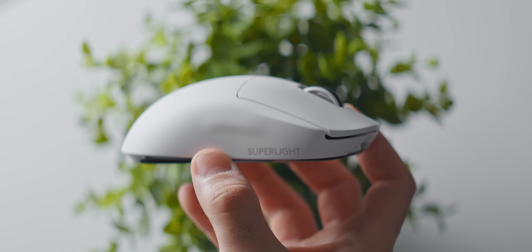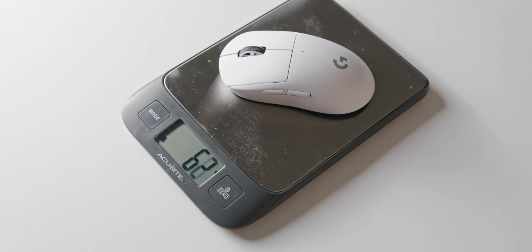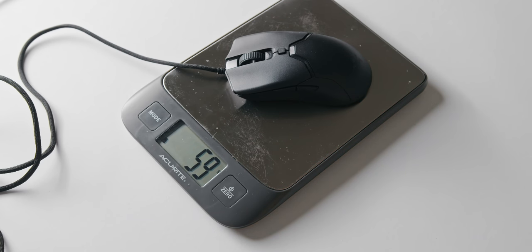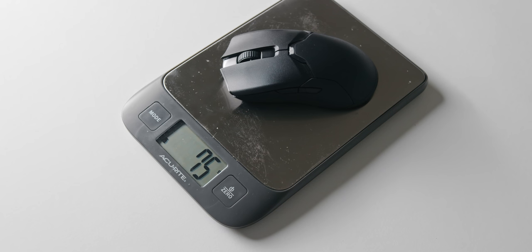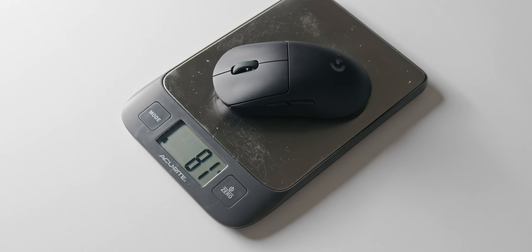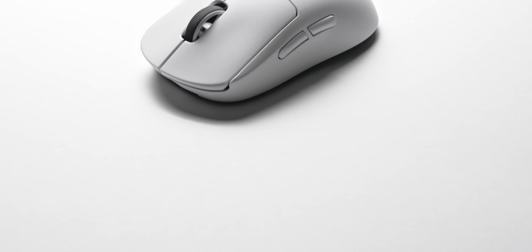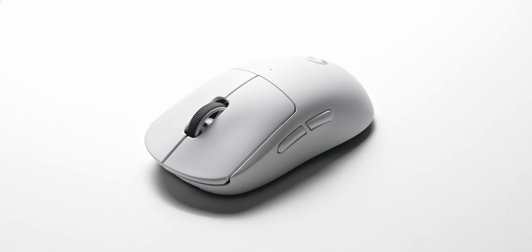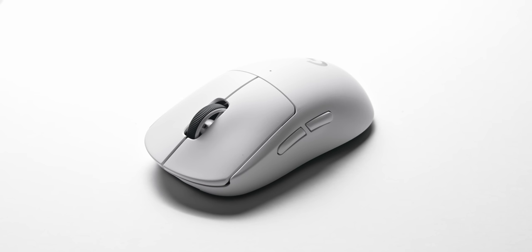Now let's talk about the weight. Logitech is advertising this as a sub-63-gram mouse. My model comes in at 61 grams out of the box and just 59 grams when removing the USB cover on the bottom. This means it's about the same weight as much smaller mice like the Razer Viper Mini, while also being wireless and without using a honeycomb shell — seriously impressive. This makes it around 15 grams lighter than the Viper Ultimate, 8 grams under the Model O Wireless, and 20 grams less than the original G Pro Wireless.